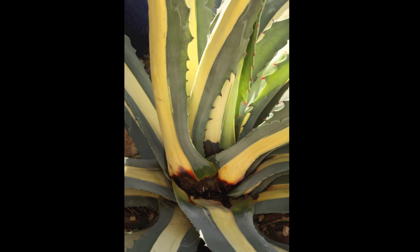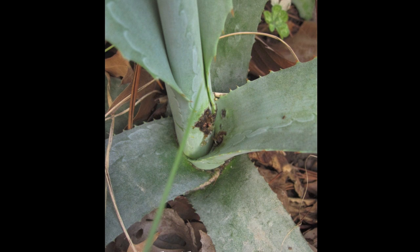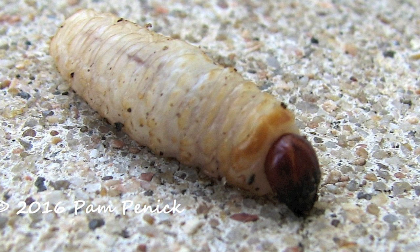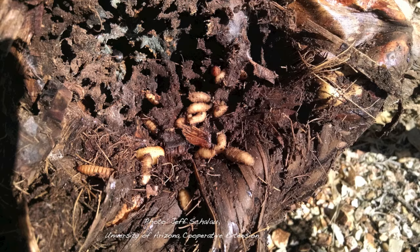Check around the center of the plant — the core — for puncture wounds, because the snout weevil will pierce the heart of the plant and inject a bacteria that degrades the tissues. It's an infection, and then it will lay its eggs. These grubs go down into the heart of the plant and into the soil to pupate, and they emerge as beetles and go on to infest other plants.